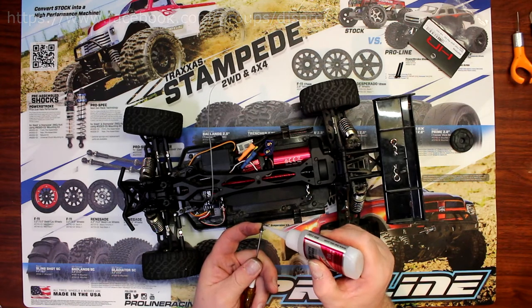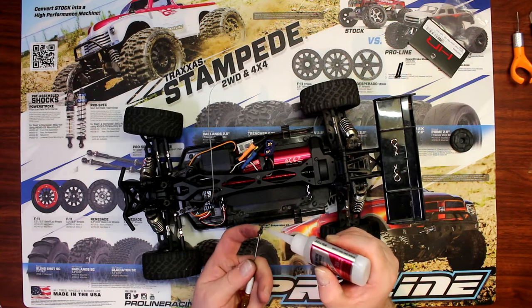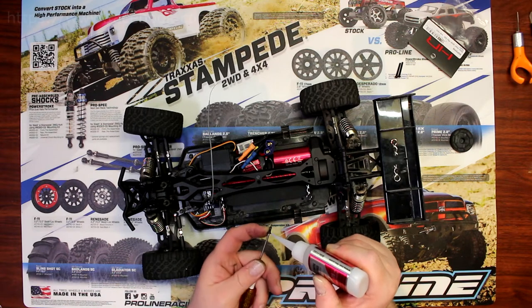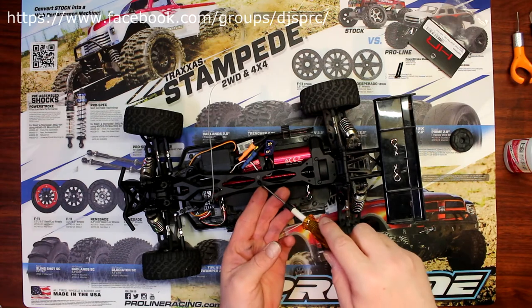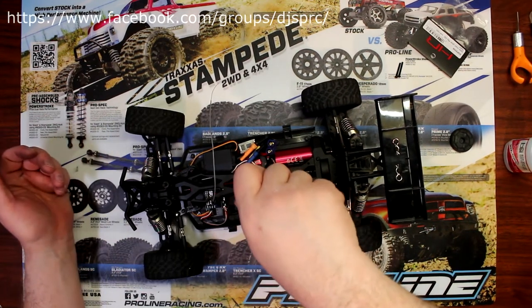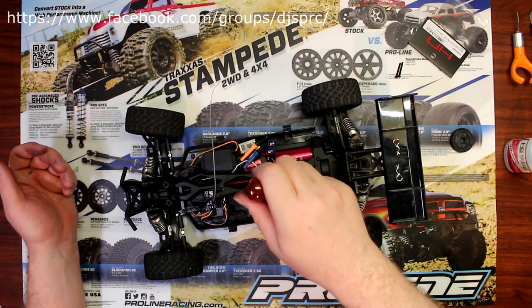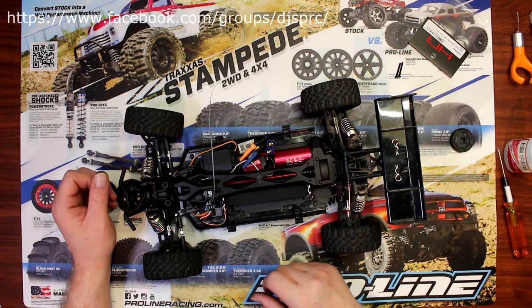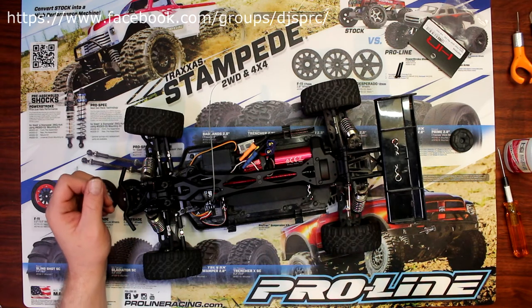Now what's gonna happen is the CA is gonna dry and fill that crack up and fill the void that's missing in the plastic. Now again, some will say yeah but now I won't be able to remove my screw — yes you will. Once that CA is dried up completely it's gonna rebuild the thread. You'll be able to remove it and put it back in multiple times.